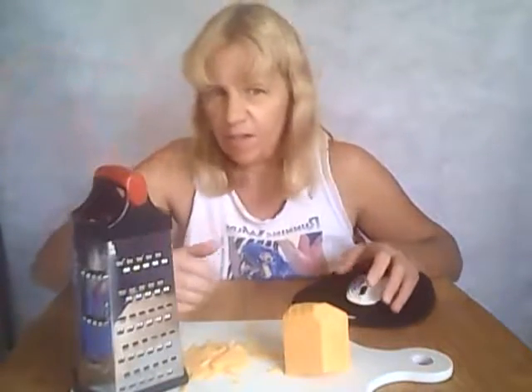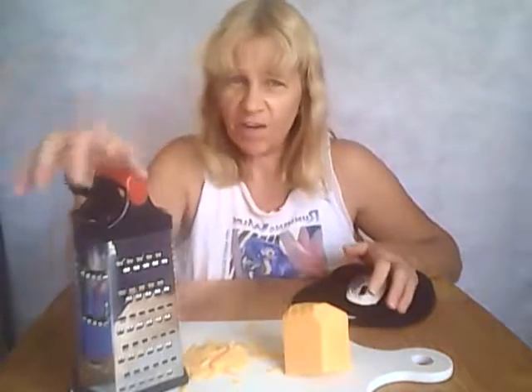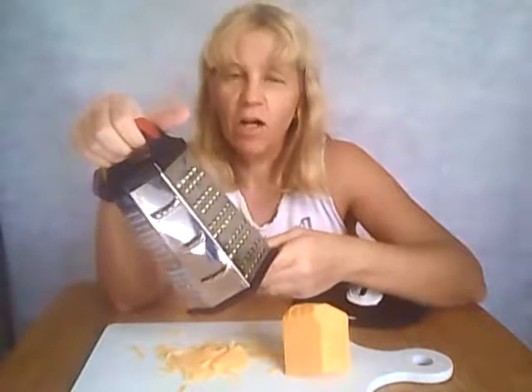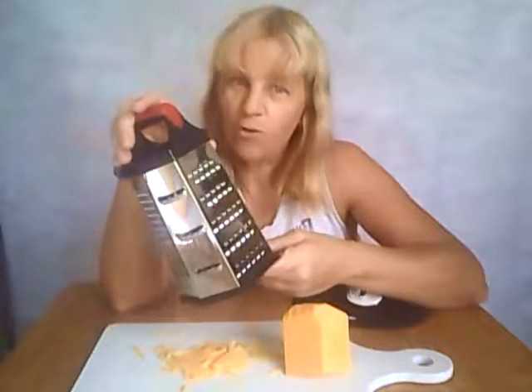So it's got a total of six different sides to be able to grate things like cheese, lemon zest, vegetables, potatoes, stuff like that. It's a very useful grater with six different sides, so it's really handy in the kitchen. It's made by Agol and I'll put the link so you can go check it out.